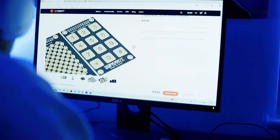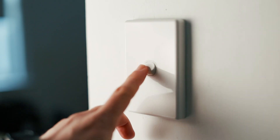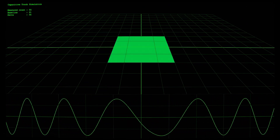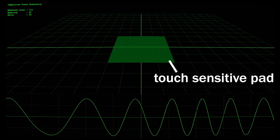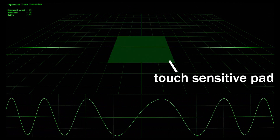We can make the guitar neck with touch-sensitive pads like these. They act like a switch except there are no moving parts like a real switch. Basically, a chip charges the pad over and over, and when your finger is close to the pad, the charge time takes longer — that's how you detect a touch.